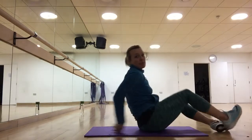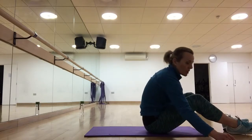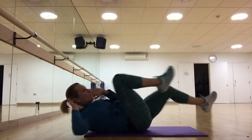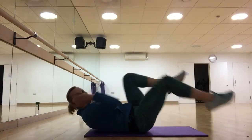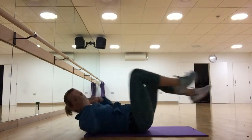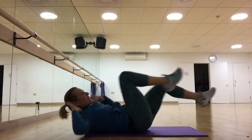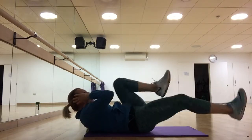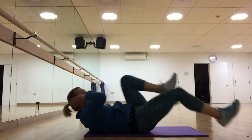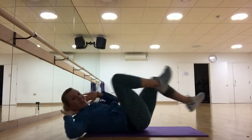The first exercise is going to be bicycle legs. We're having an option one and option two, where we go into full bicycles. We're going for 50 seconds, so if it gets too hard you can just swap to the easier option.